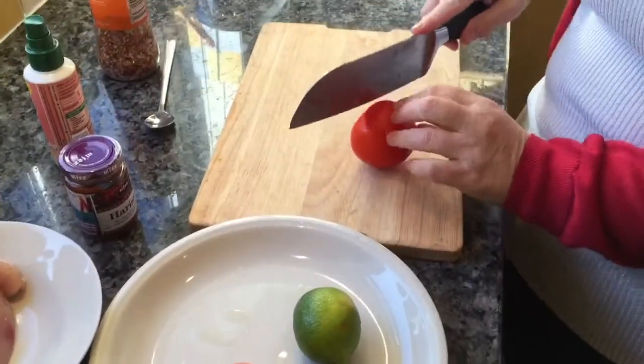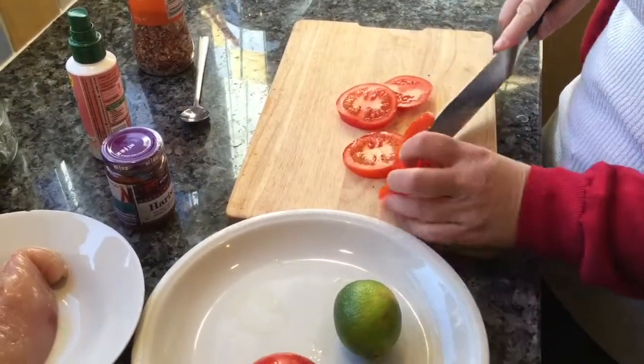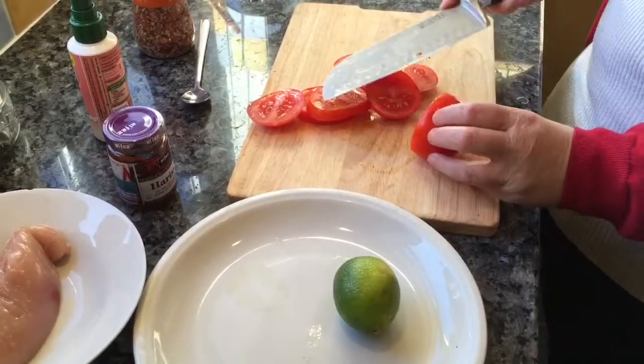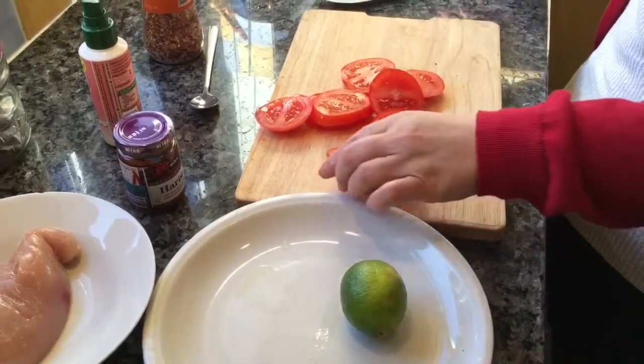I'm going to slice up some tomatoes. I was thinking about covering my chicken breast in breadcrumbs, but sometimes I think I use too many carbs, so I thought I'd try something a little bit different. I absolutely love roasted tomatoes.